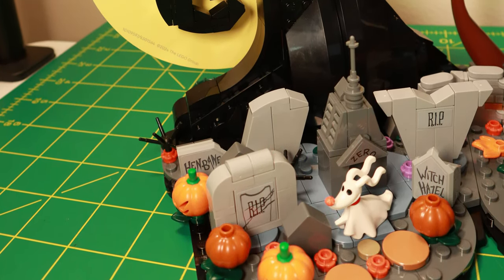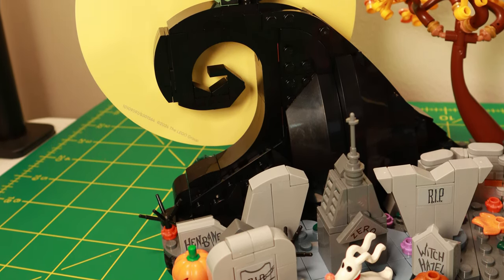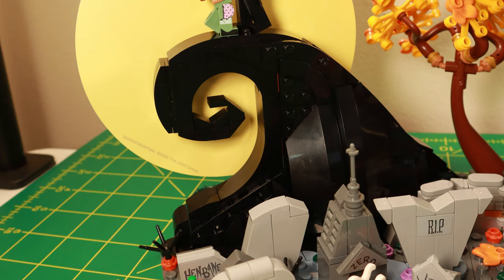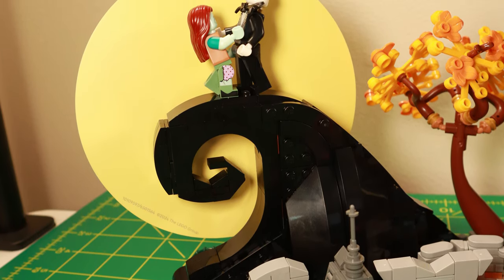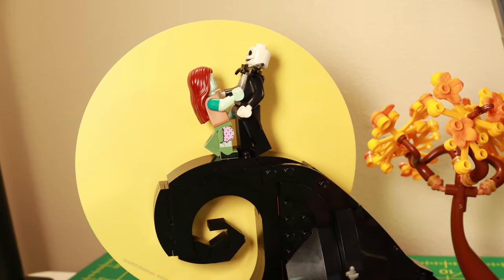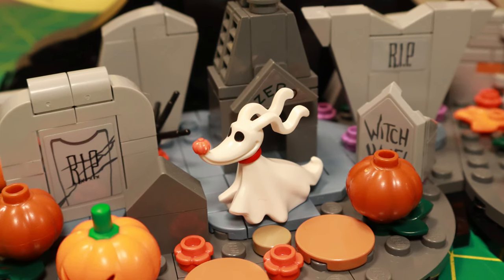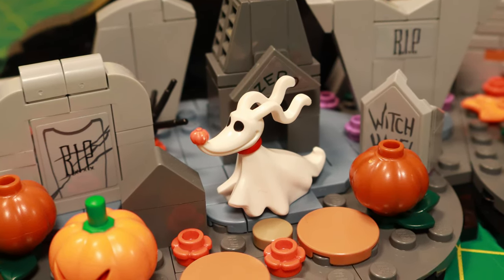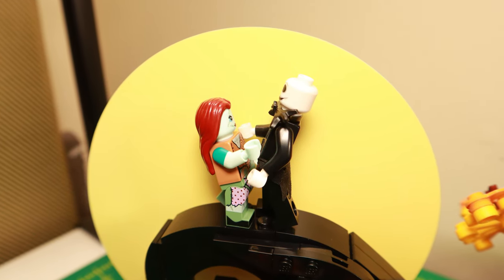On the left side of the build, we have the graveyard with Zero and his doghouse down there, and then this hill against that giant moon backdrop. The classic cover of the film is brought to life really well at this scale — just enough wonkiness to be believable. It's a little different from the original fan build that showed up on LEGO Ideas, but more practical. Zero is one of the best custom-molded animal pieces I've ever seen from LEGO — very impressed.